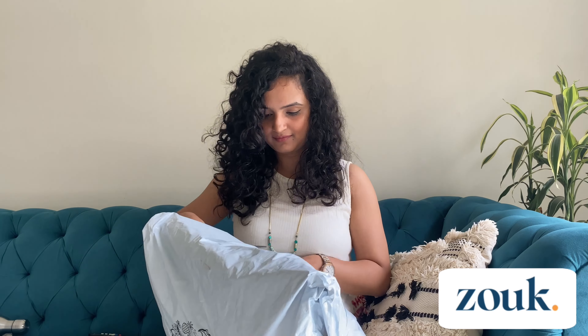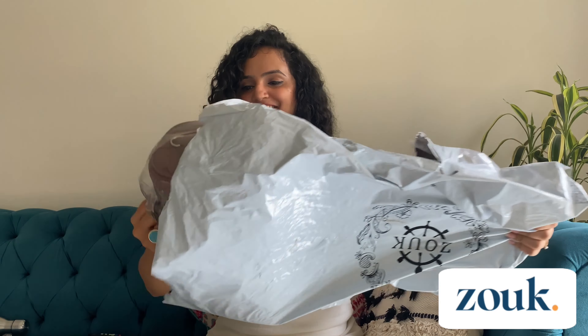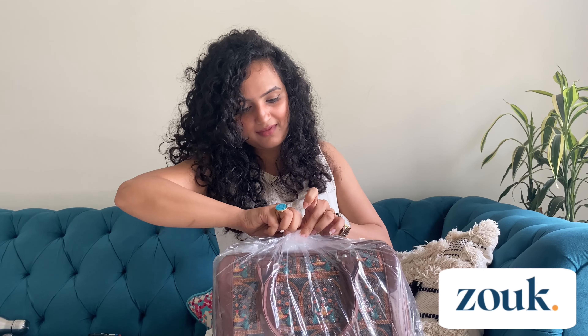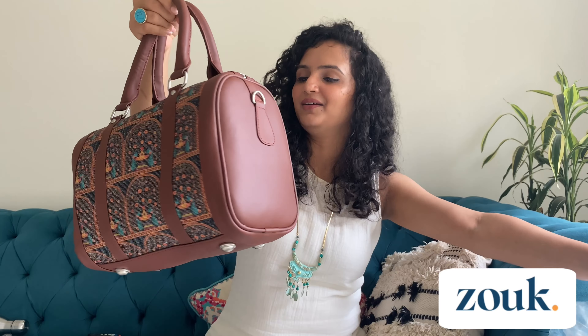Now let's just review the bag that I have received. I have not yet unpacked it, so let's unpack it together. Wow, can you see it? I am in love with the print!